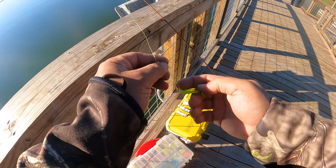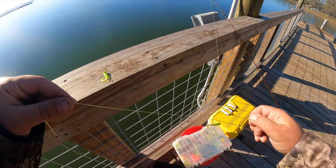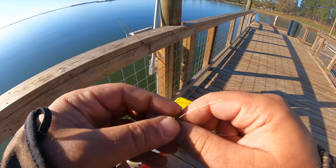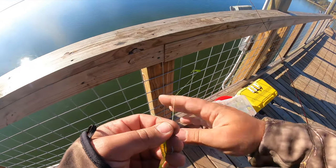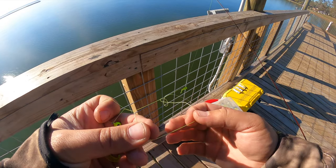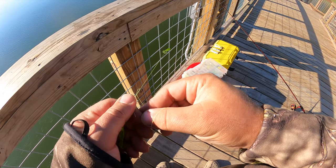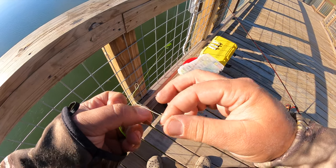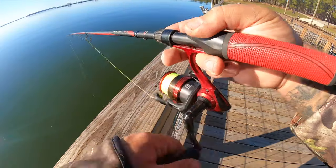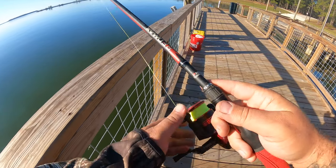The rig I'm using is just a 10-pound high-vis braid from Amazon — I think it's Hercules brand, an inexpensive braid from Amazon.com. The rod and reel is an Abu Garcia Red Max combo I found at my local Walmart about two years ago on clearance for $13. It's a medium action 6.5-foot spinning rod with a four-bearing spinning reel, smooth action, graphite blank — really couldn't beat it for the price.